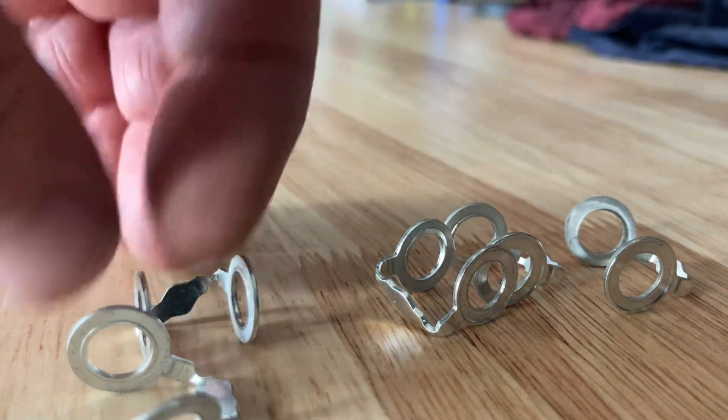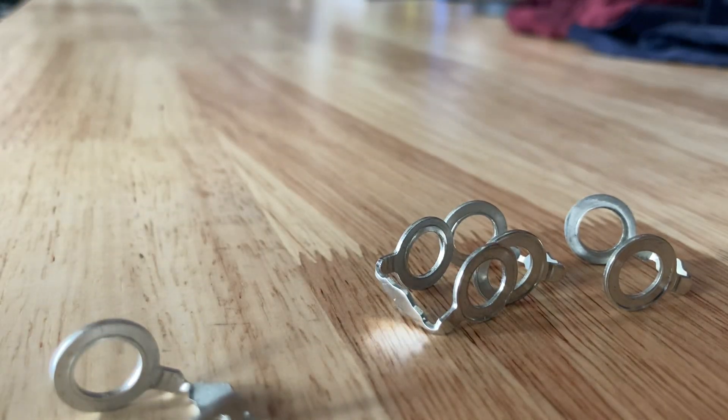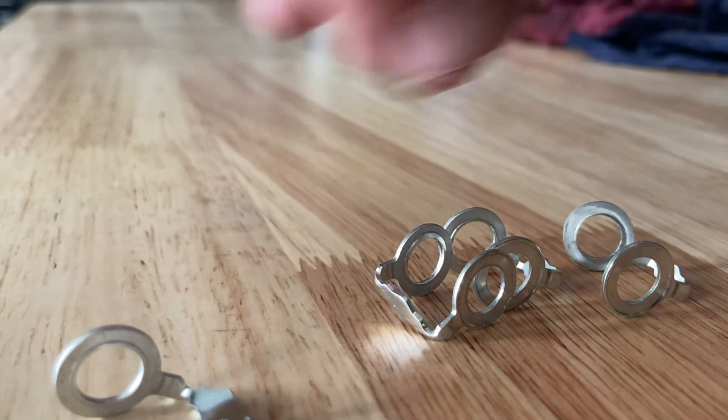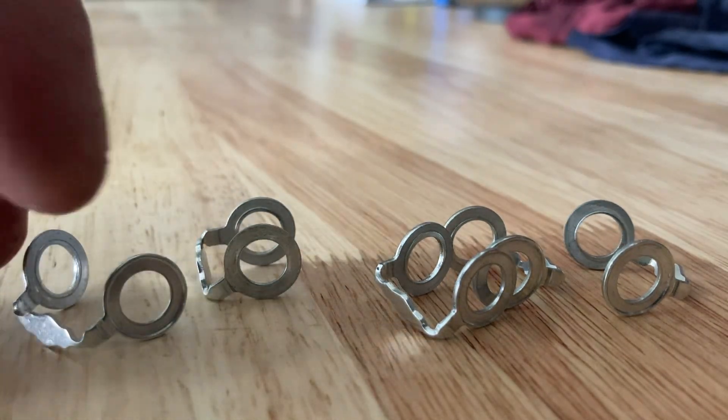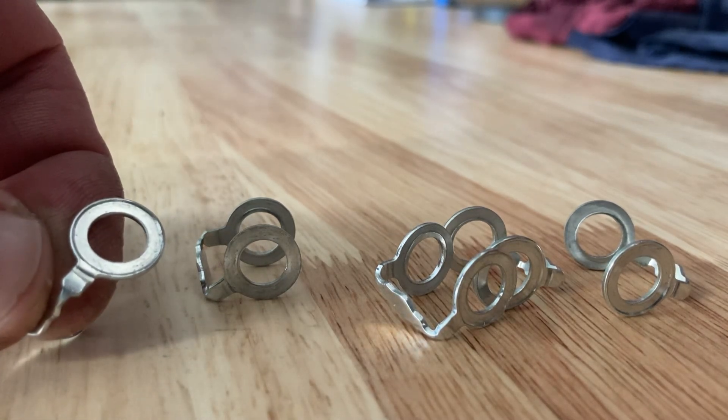Leak back, leakage pipe, whatever you want to call it — fuel return line, keeps it simple. Because it's the line that the fuel's returning in, so I like to call it the fuel return line. But 'leak back pipe' sounds like you've got a leak though.